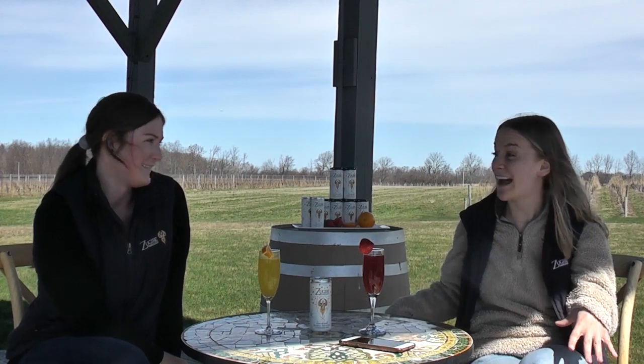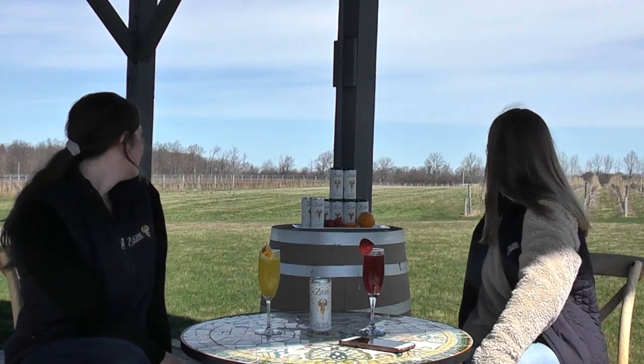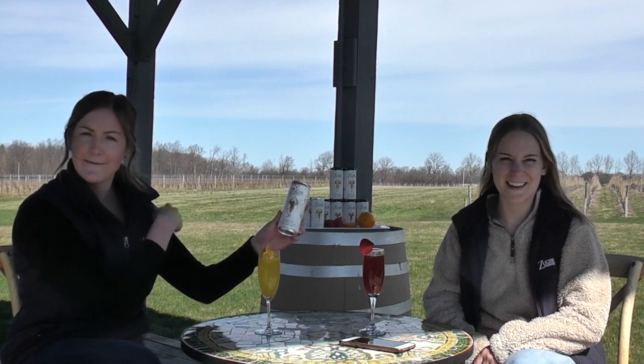We're here out on our pavilion. A lot of people get married right here. We have the vineyards behind us — this is the High Banks vineyards. The Riesling was grown right up here in the vineyards behind us.